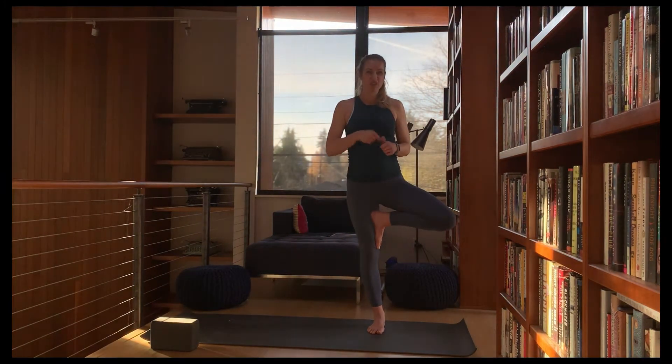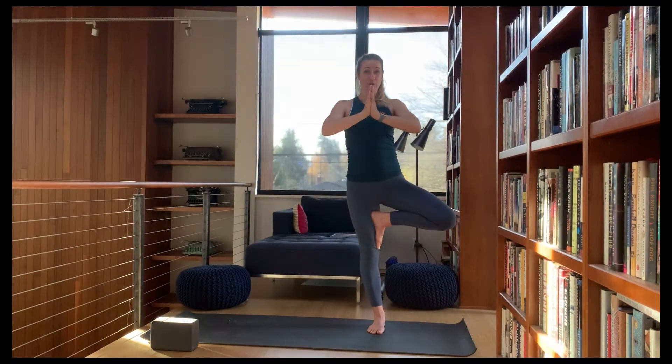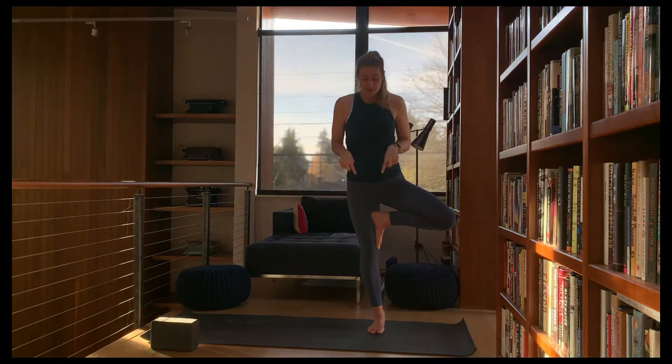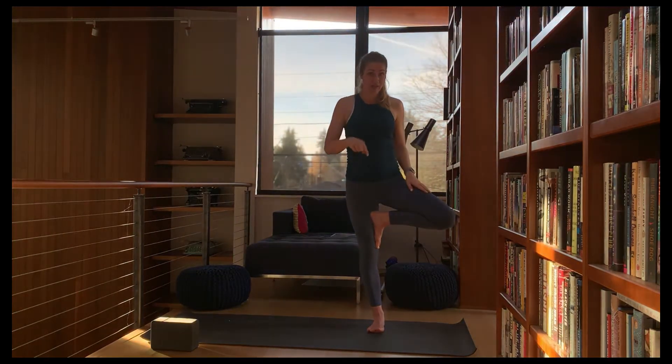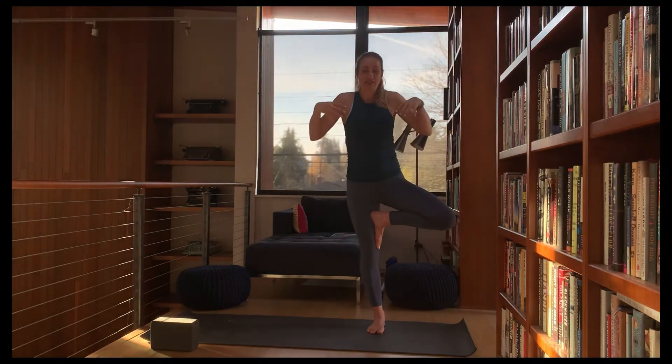Engage the thigh so it presses into the foot — have that nice pressure there. Focus on the foot down below, make sure weight is distributed evenly. Lift up the toes, light up the arch, press into the big toe mound — that lights up the calf.